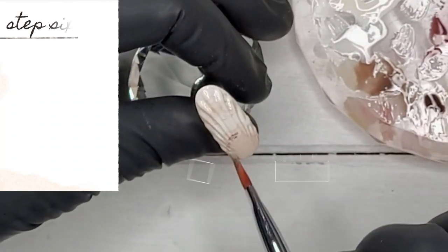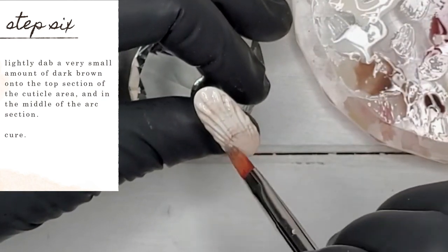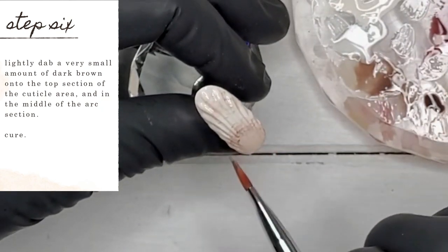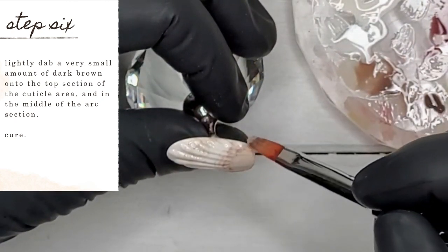Now I'm lightly dabbing a very small amount of dark brown number 65 from Ugly Duckling onto the top section of the cuticle area and in the middle of the arc section. Don't use too much of the dark colors because they will very easily overtake your design — use it very sparingly. Once you're happy with what you've got, go ahead and cure.